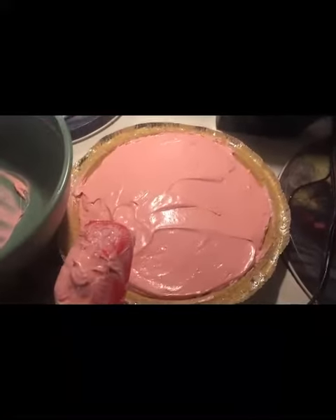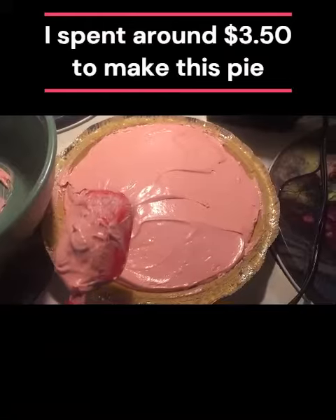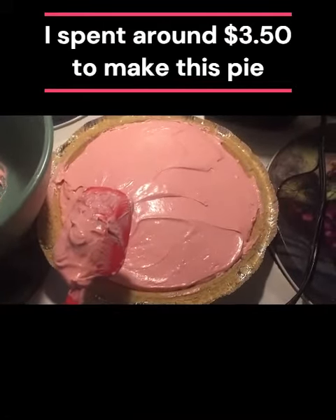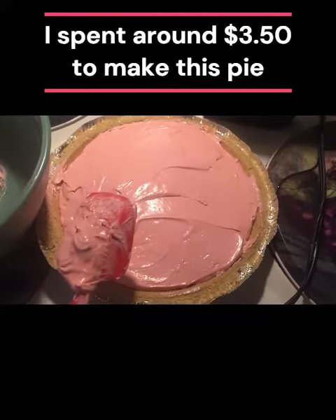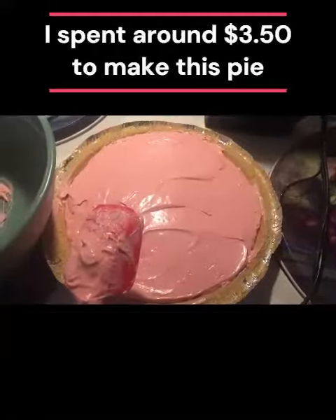It's very inexpensive to make. For the ingredients I probably spent about $3.50 — about a dollar for the crust, a dollar and a quarter for the sweetened condensed milk, 25 cents for the pack of Kool-Aid, and I got the whipped cream on sale for 99 cents.